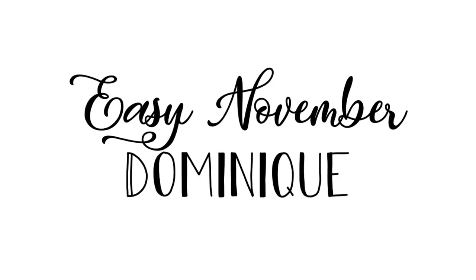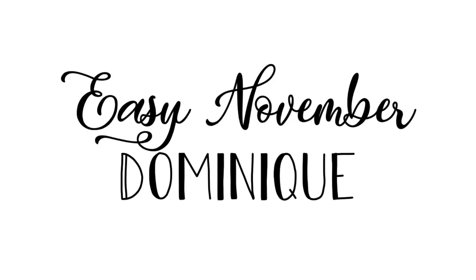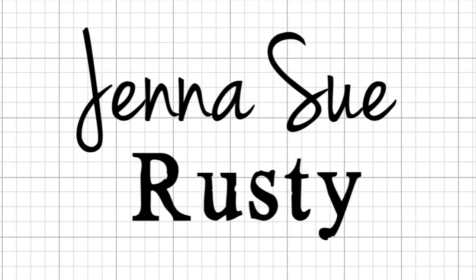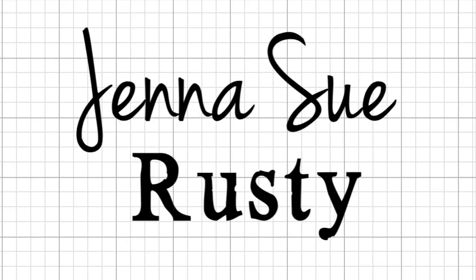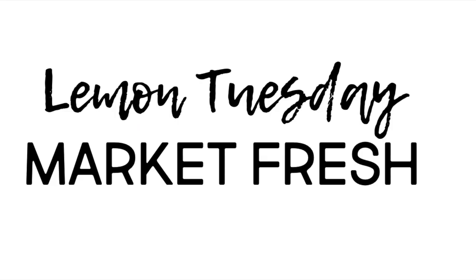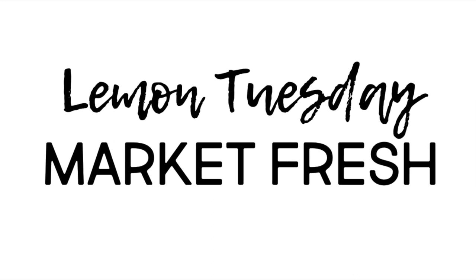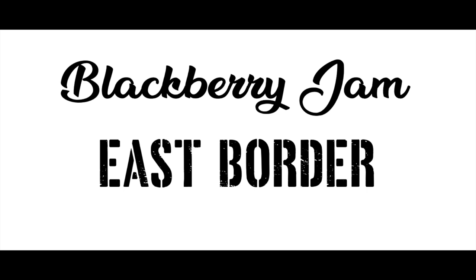So let's put all these rules into action with some examples. Here we have the font Easy November and Dominique. Next, we have the pairing of Jenna Sue and Rusty that I mentioned earlier. Up next, we have a font called Lemon Tuesday — one of my favorites — and Market Fresh. And finally, the pairing of a font called Blackberry Jam and East Border. You see there's clear contrast at work with those examples, but that just represents eight of the hundreds of thousands of fonts available to you.